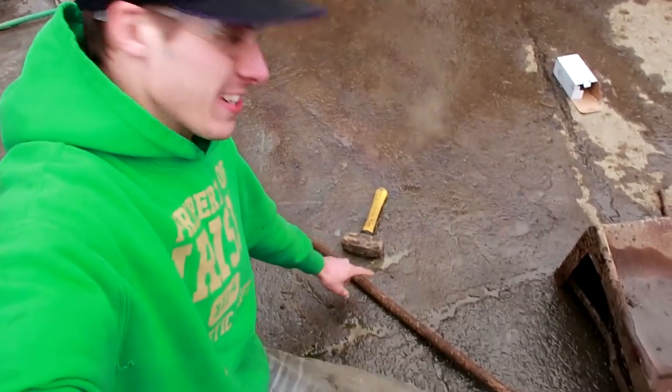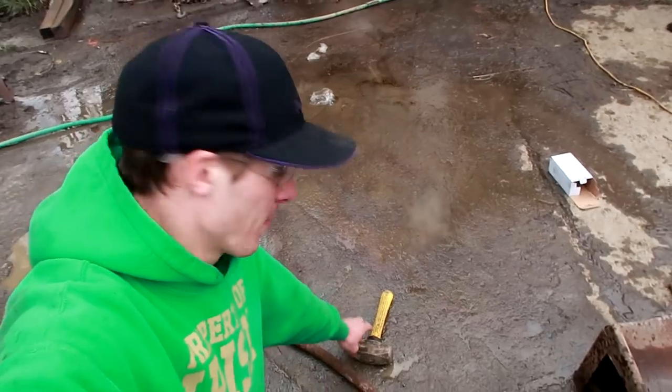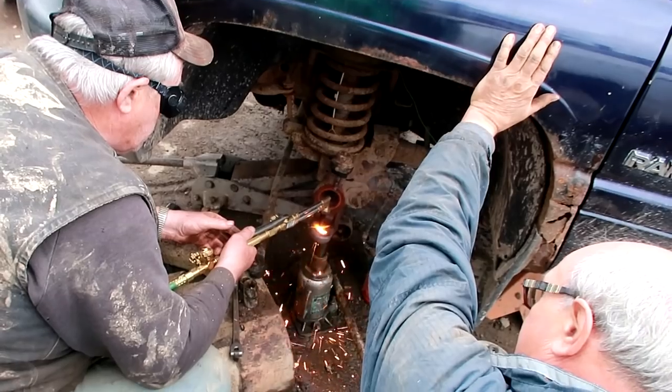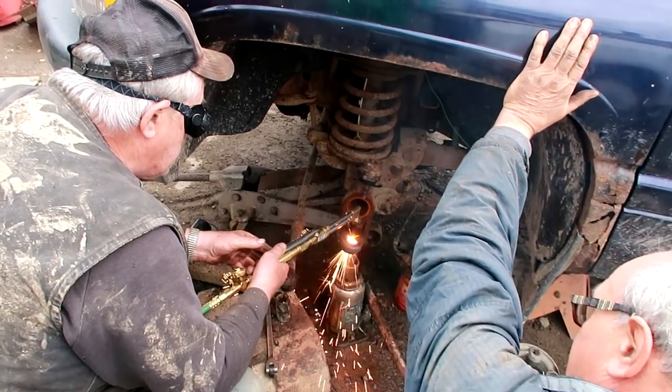So we've heated around the lower ball joint, and then my idea was to take this big long pull — or punch — and hit it with a hammer. And all that did was dent the ball joint. So now we're just cutting it with a torch. When in doubt, just torch it out.